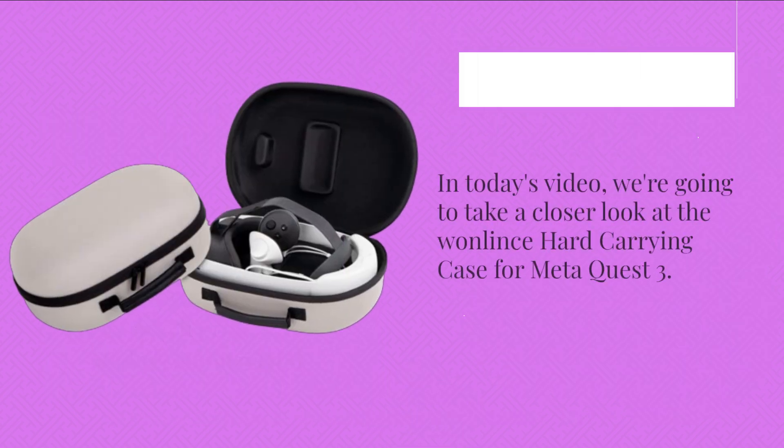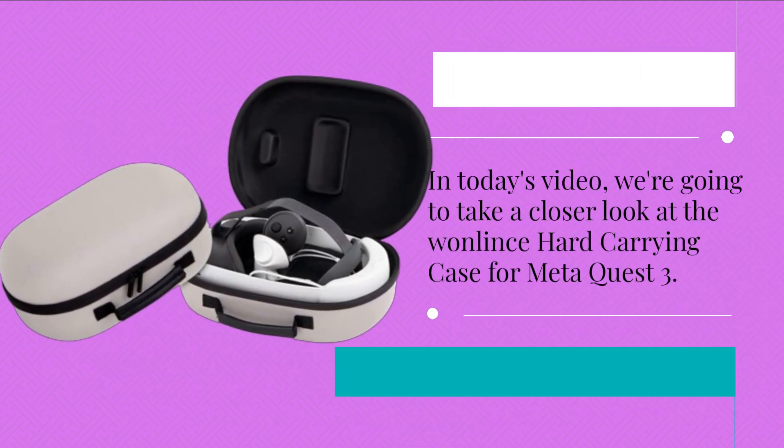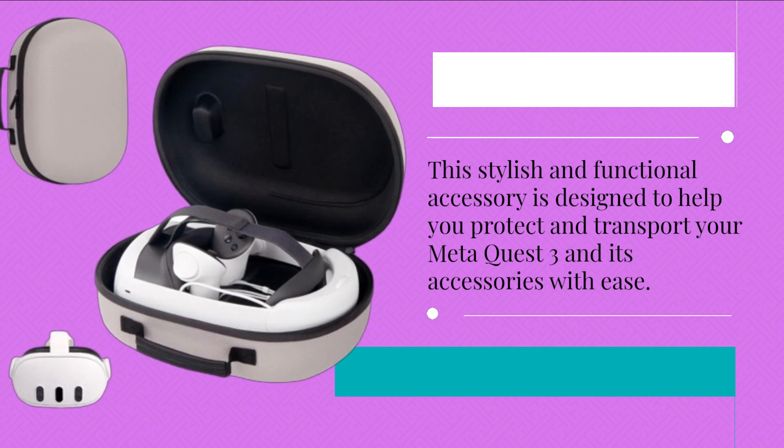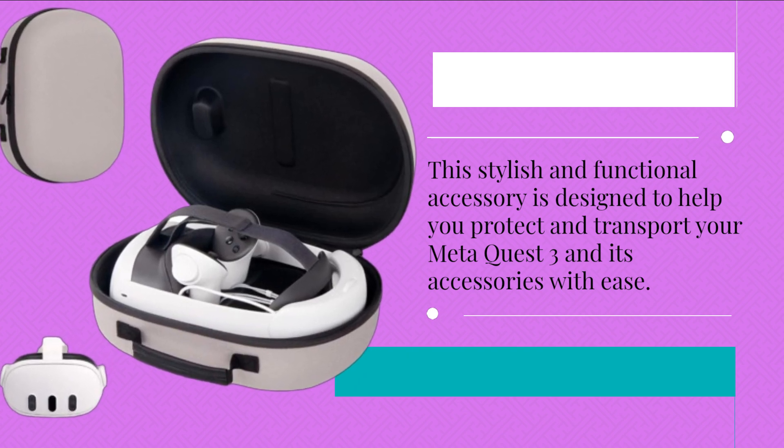In today's video, we're going to take a closer look at the OneLintz Hard Carrying Case for MetaQuest 3. This stylish and functional accessory is designed to help you protect and transport your MetaQuest 3 and its accessories with ease.